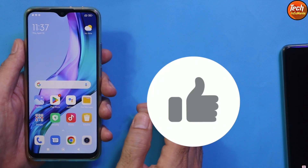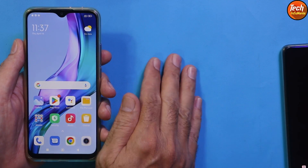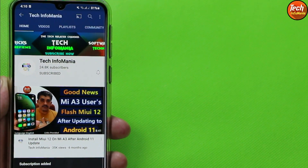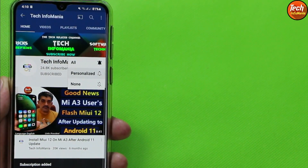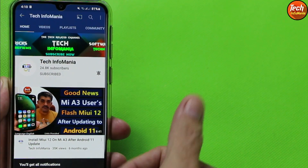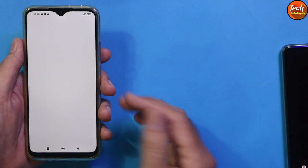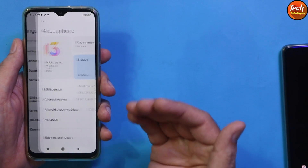Now, starting the flashing tutorial. Do not forget to like the video, subscribe to my channel if you haven't yet, and tap the bell icon to select all notifications. The Redmi 9 must be on stock firmware.